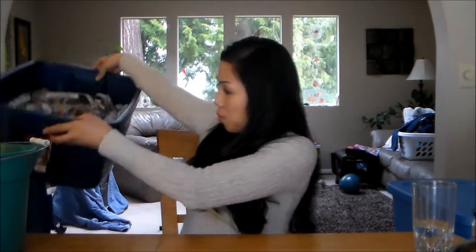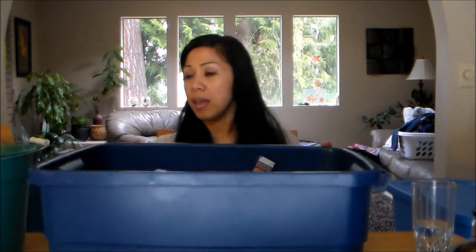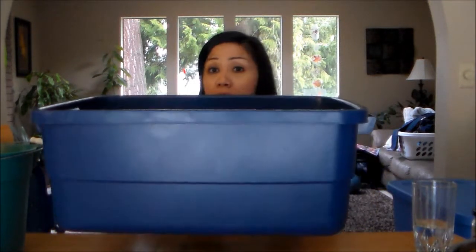Now let's talk about the worm bin. I'm going to pick it up here and show you what we're going to put in it for the bedding. This is a shallower bin — a 10-gallon bin by Rubbermaid. It's one of my storage bins that I'm reusing; it's about two feet long, about 18 inches wide, and about 10 inches tall. The shallower the bin the better, because air can get in there and also because these worms usually bury themselves within the top six inches of soil. Red wigglers don't bury deeper than that, so this is a perfect size for one pound of worms.